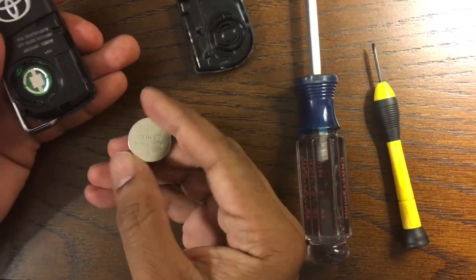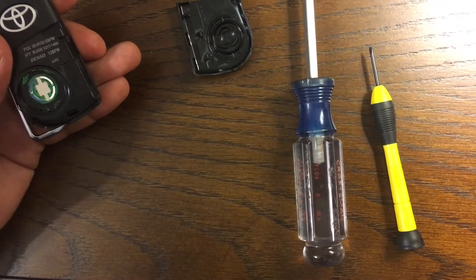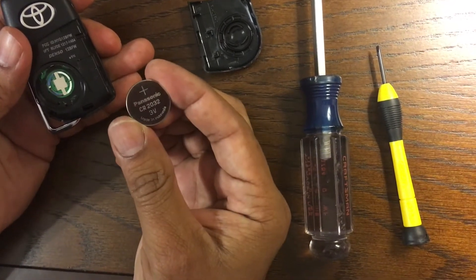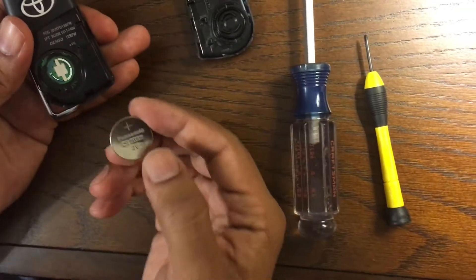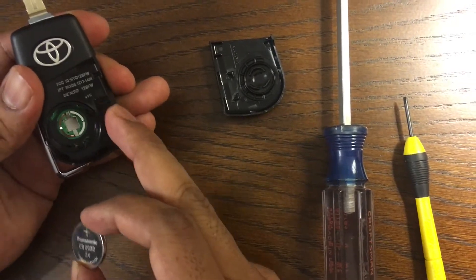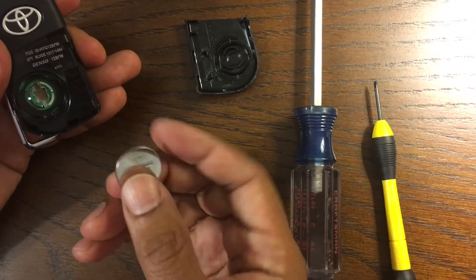That's how you take the battery off. Once you have a new fresh battery, you can put it in. The battery is a CR2032, 3 volt. The way to put it back is the plus side is always on top — they also have directions on the fob indicating which side goes on top, so the positive side needs to be on top.